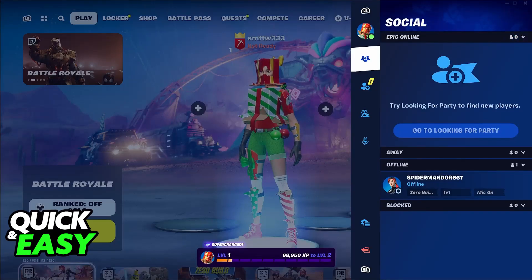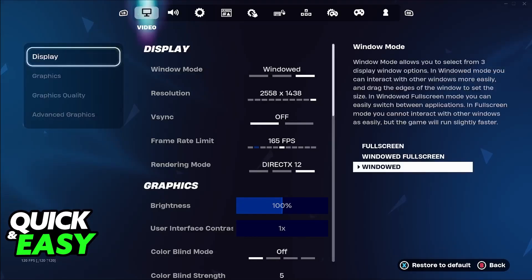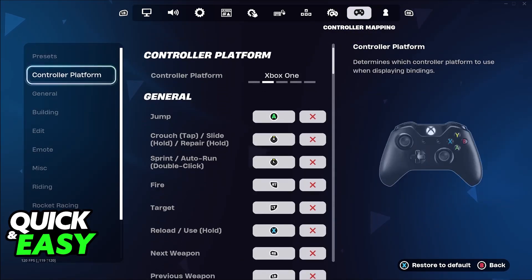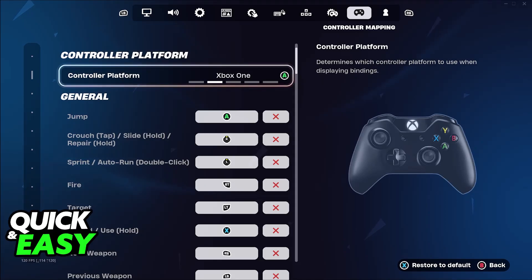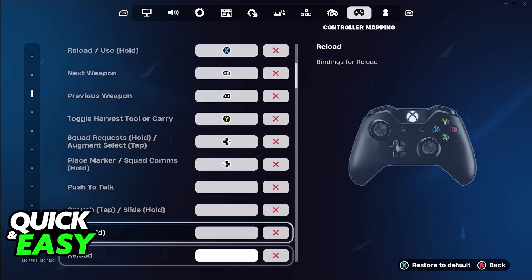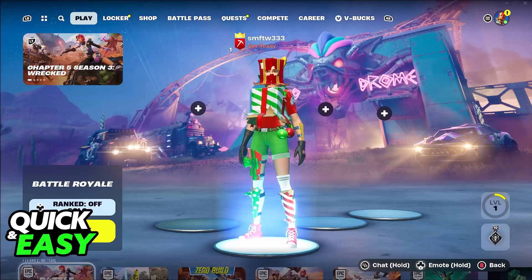Once you get inside of the game, go over to the menu, access the settings, and switch over to controller settings. It should be automatically set up, and you can go over to controller mapping to see if the platform was detected correctly. You can change every single individual keybind that you would like, and it's going to work natively.